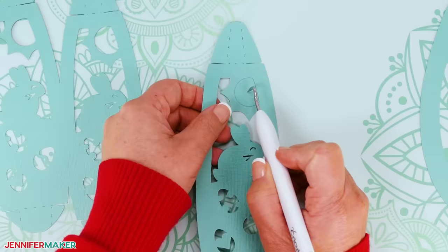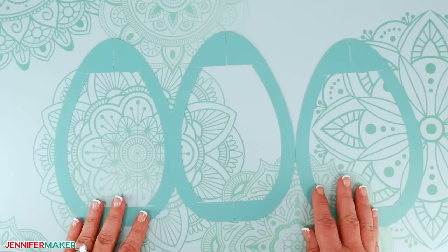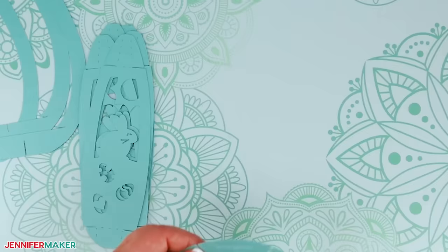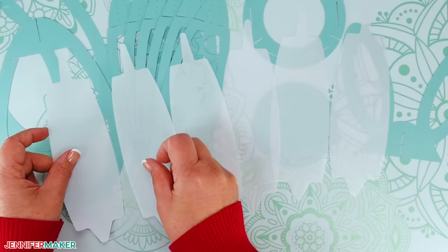As you remove the pieces from your mats, lay them face up on your work surface to keep them organized. Use a spatula to help lift delicate parts and a weeding tool to poke out any stubborn bits of cardstock left behind. Use a scraper tool to remove small bits left on your mat. When everything is cut, you'll have three large cardstock frame pieces, six panel pieces, a large circular bottom base piece, a smaller circular top base piece, a set of bunny ears if you cut them, and six diffuser pieces if you cut those.